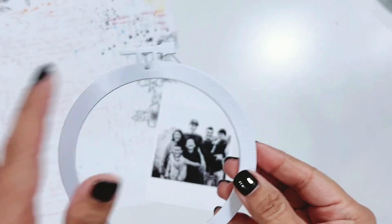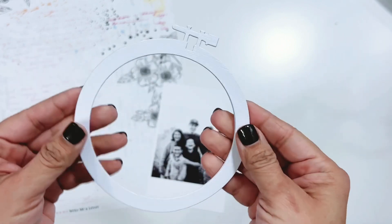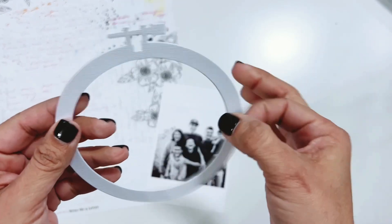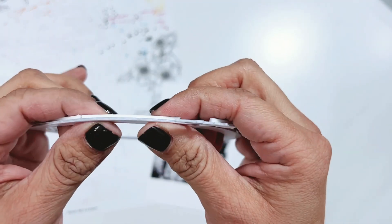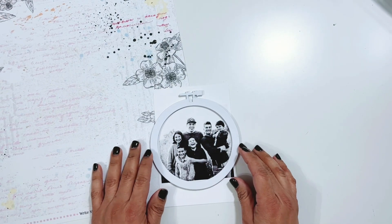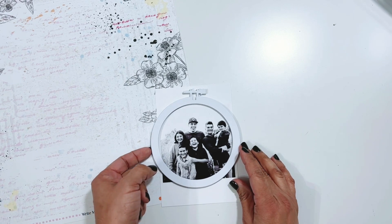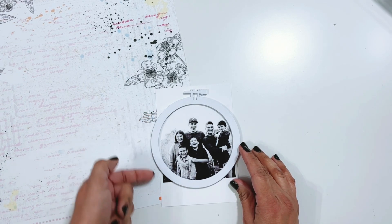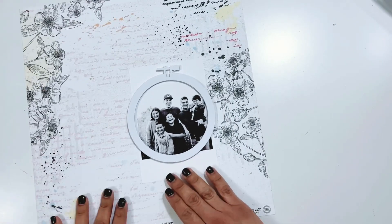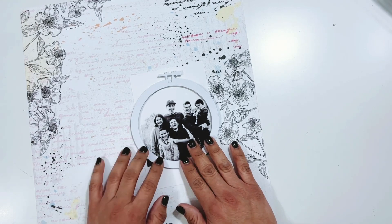I've changed it up and cut it out of a white textured cardstock — it's thicker and sturdier. I have foam adhesive all the way around it because I want to pop it up. I'm going to place a photo of the kids behind it. There will be a little bit of white border on the side, but I'll cover that with florals and embellishments. I'm still not sure about the background — I might do a white background with some splatters.